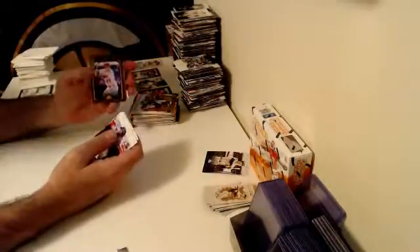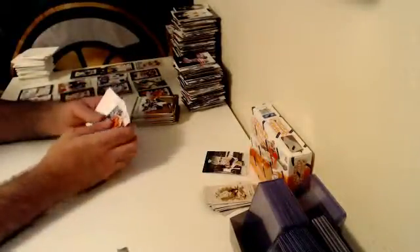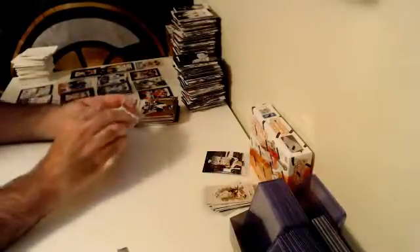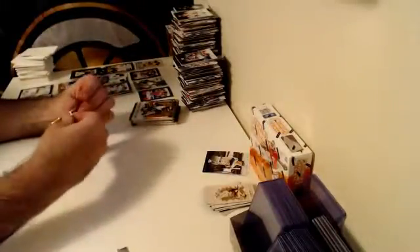Mike Trout Red Framed Parallel. Reds are not numbered — just so you know, blue is the first numbered sequential parallel, numbered out of 99. Tons of rookie cards, tons of parallels, tons of inserts. We still have quite a few people that are hitless.